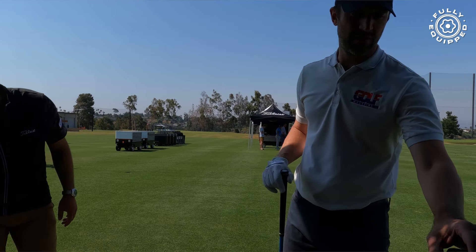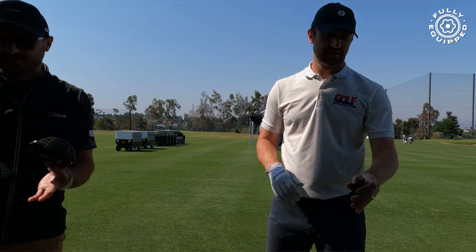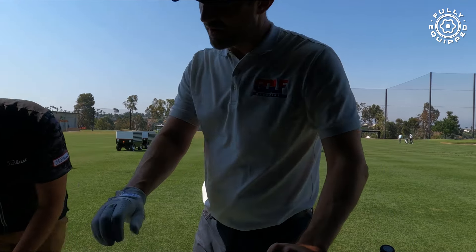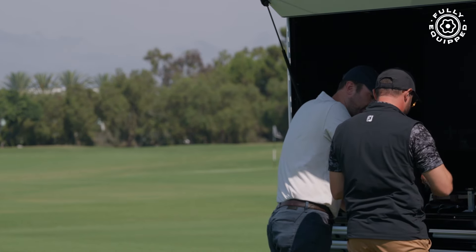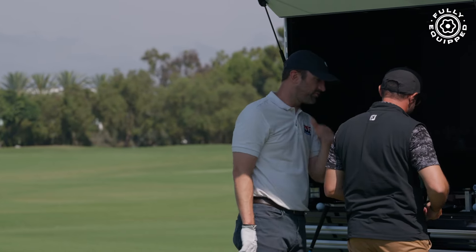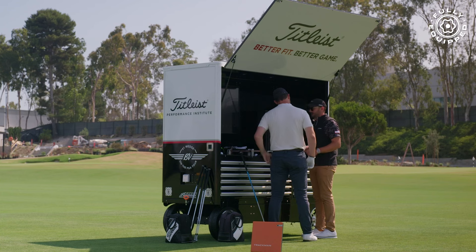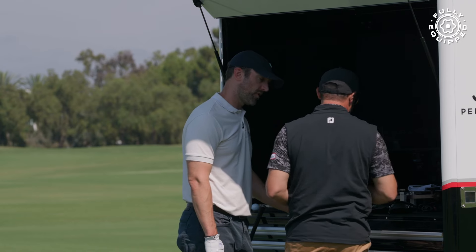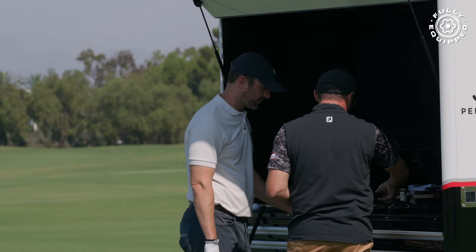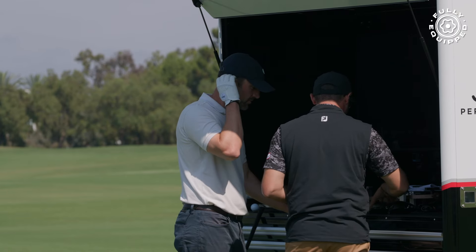If we can get smash factor up first, launch and spin will start to become a lot more consistent, and then that helps us dive into what loft and model makes the most sense. So here we have our flagship GT2 and GT3. Comparing against TSR — TSR was obviously a home run for us — we really tried to keep a lot of the good characteristics: good launch, good spin.